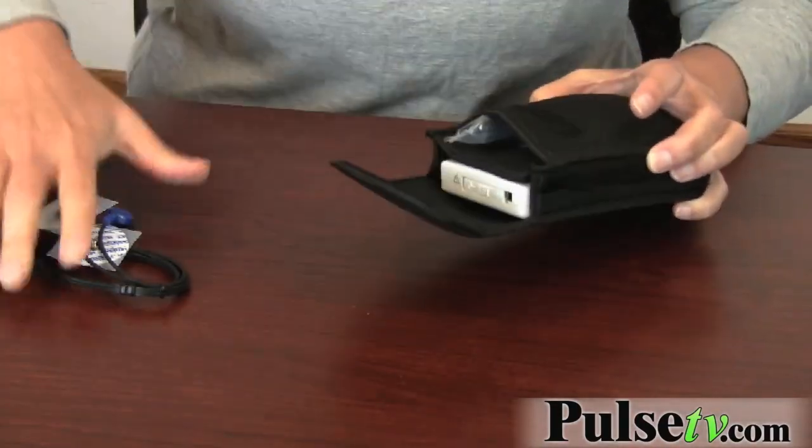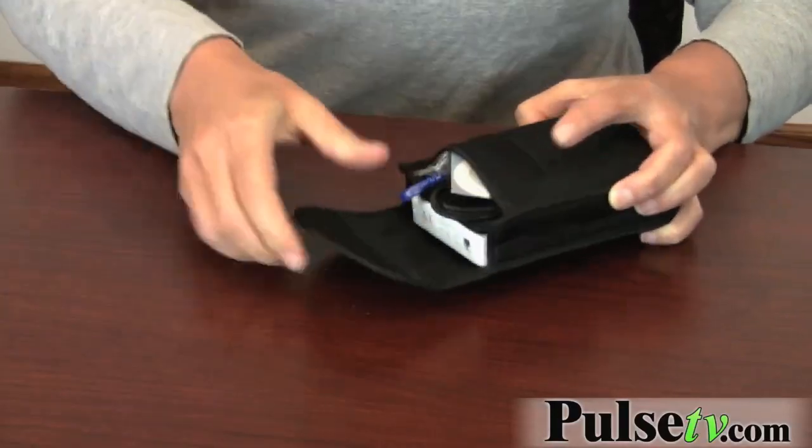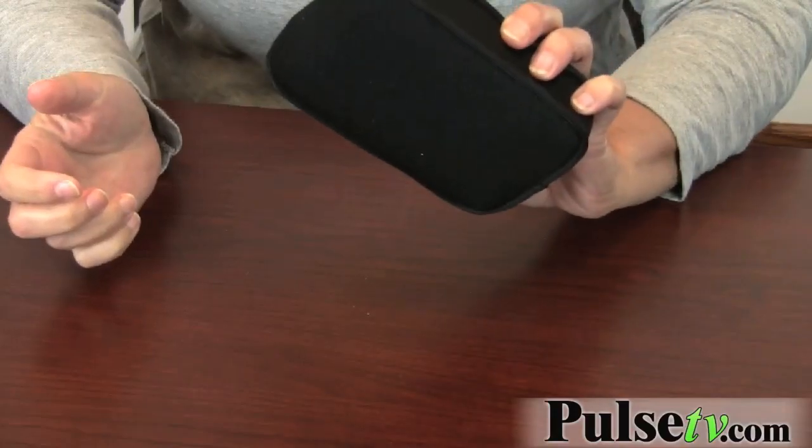It's perfect for traveling — you just put everything in it and throw it in your briefcase, backpack, or purse. Whatever you're doing, you'll always be monitored.